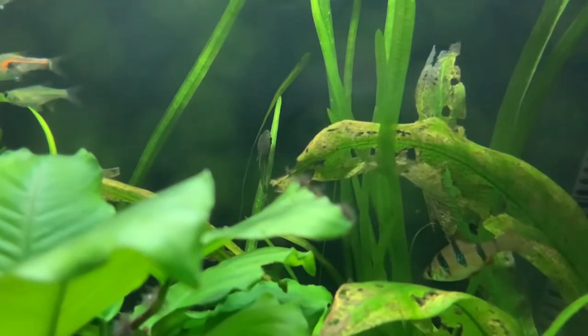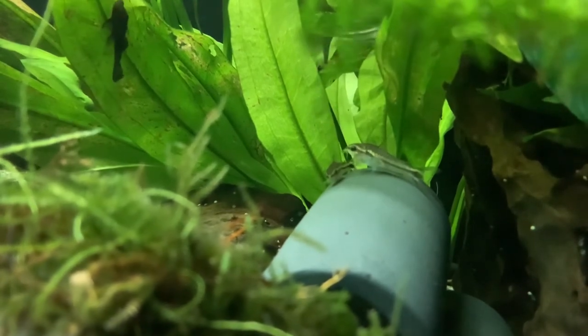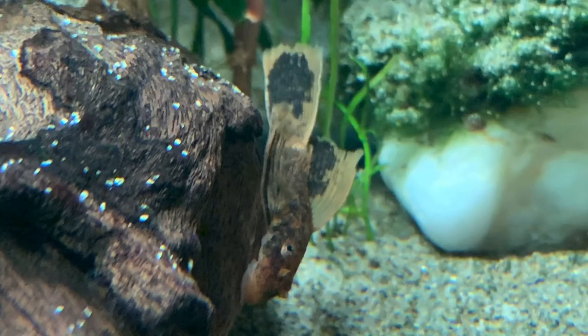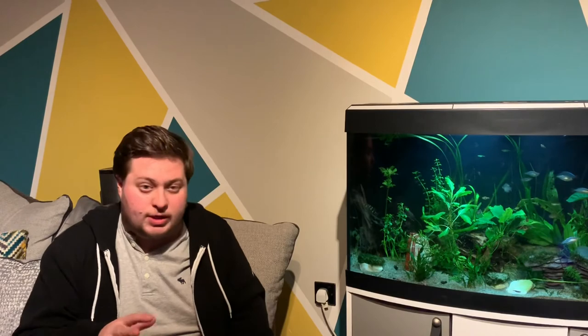I've got six Ottos in there and six Pygmy Corys — they're great, they'll swim together, sometimes there'll be four or five of them just on the glass here all together, just chilling out, having a great time. Just up at the back there on the wood I've got my Longfin Calico Bristlenose — she is probably about four inches long in body, with tail probably about seven or eight inches long. She's fantastic, really elegant the way she swims through the water. And then I've got a few other fish dotted around and some shrimp as well.